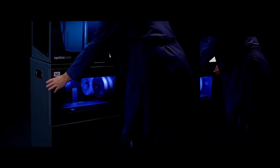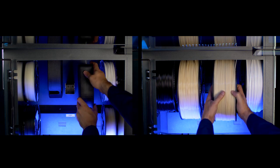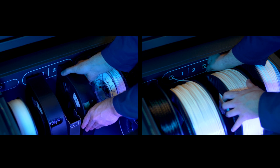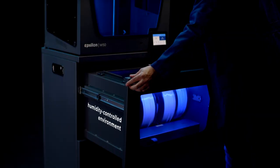Correctly storing your filament has an outstanding effect on the performance of your printed parts. The BCN 3D Smart Cabinet has been engineered to extend the service life of your materials, enabling printing without extracting the filaments from their humidity-controlled environment.